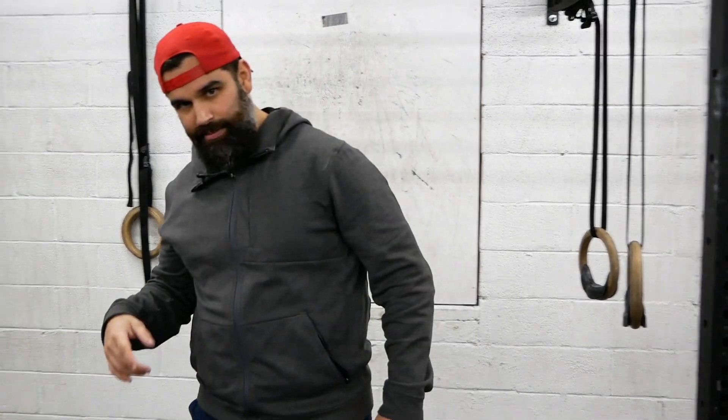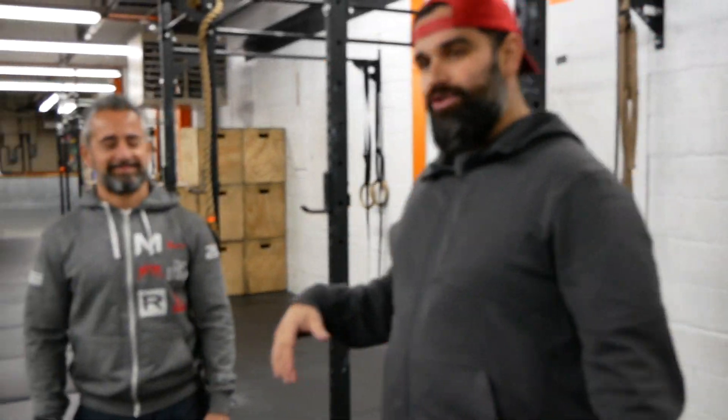I'm here with Joe — you might recognize Joe from previous videos. Joe's got kipping ring muscle ups, kipping bar muscle ups, a ton of pull ups, and he can do ring dips, but this stretch is actually pretty tight on him.